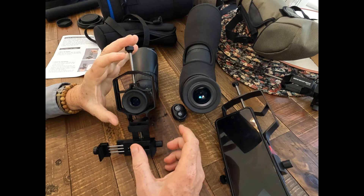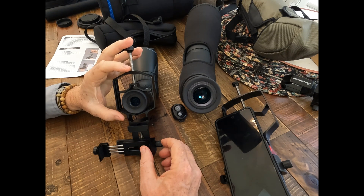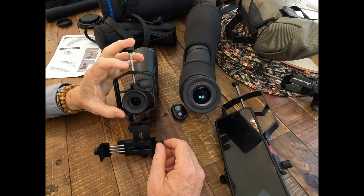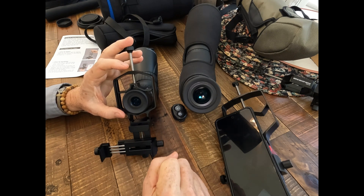You see a lot of similar looking adapters out there, but if they're only two-axis they're not going to be that easy to adjust. In fact, it's going to be almost impossible to get the perfect adjustment you want, because you really need that depth adjustment to get things just right.